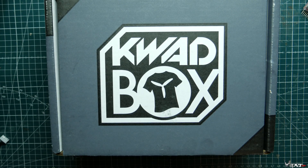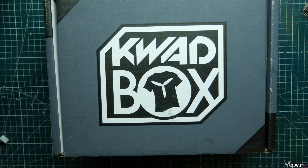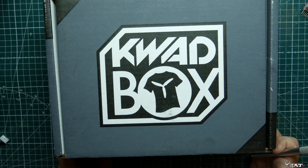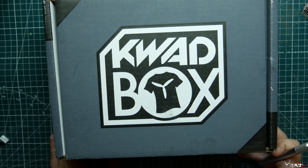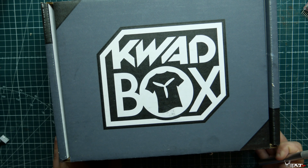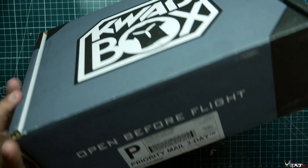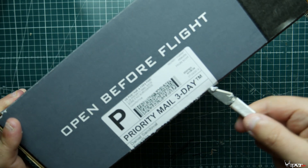What's up guys, Viper FPV here. Today we have our July 2019 Quad Box. I'm really hoping they stepped up the game this month because we have a lot of competition in the space — we have FPV Crate, along with Drone Drop, which has been doing it for a while. Let's go ahead and open it up and see if it's worth getting this month.